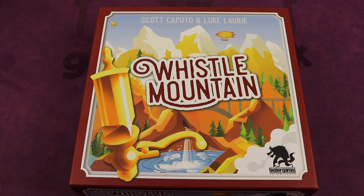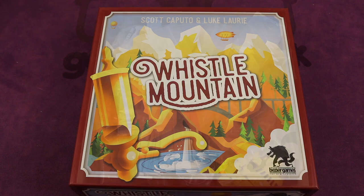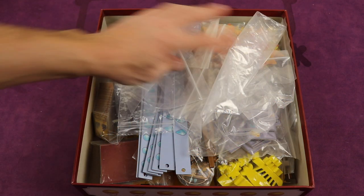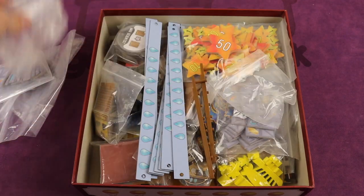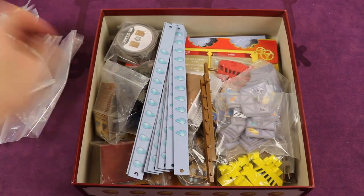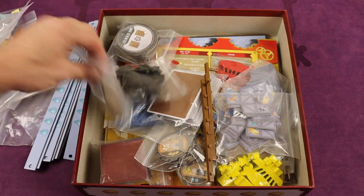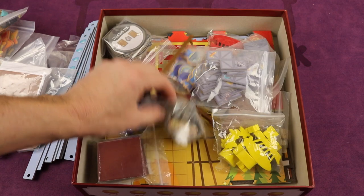First we're going to take a look at Whistle Mountain — this one has a ton of components. Let's show you what it looks like before the insert. This is literally how I have it. I've got some extra bags, but basically it's just bags. I have everything bagged in separate bags. This game came with a lot of good bags. So I basically just have everything bagged, all the boards at the bottom.